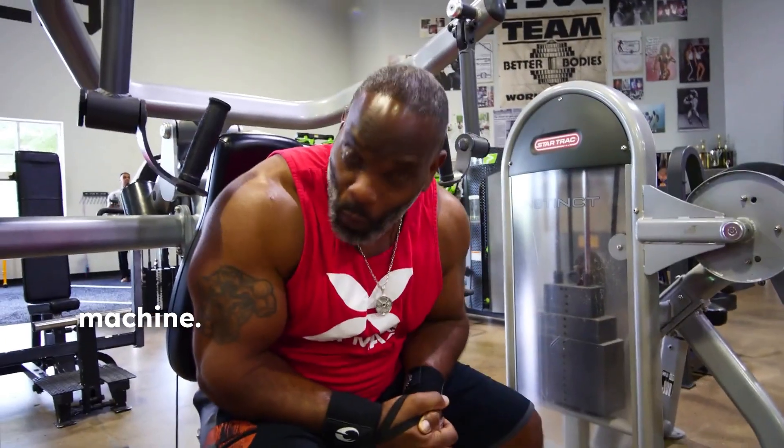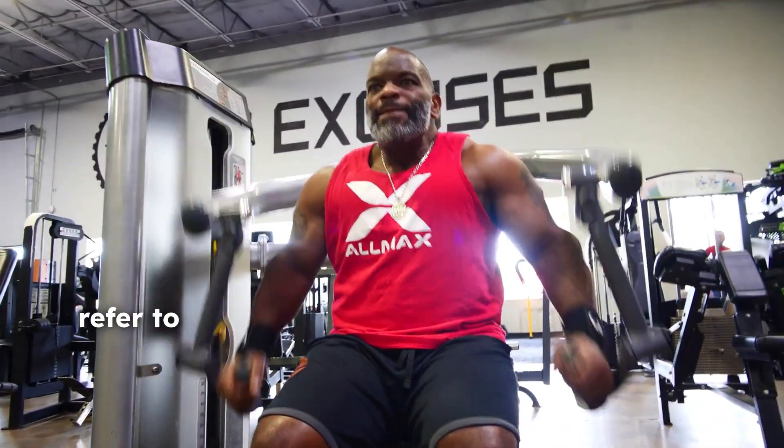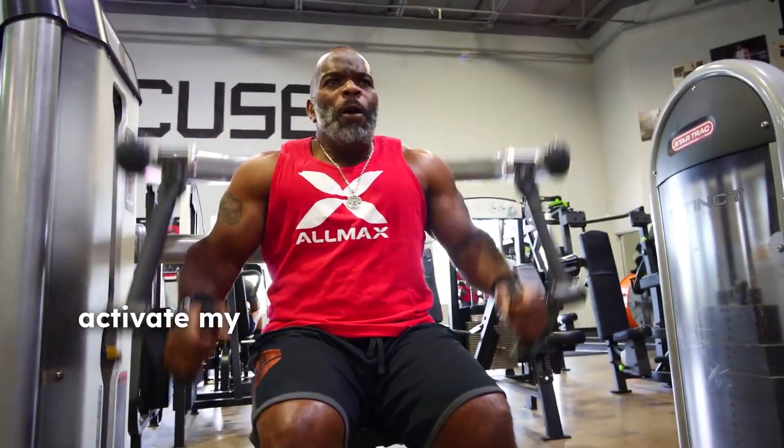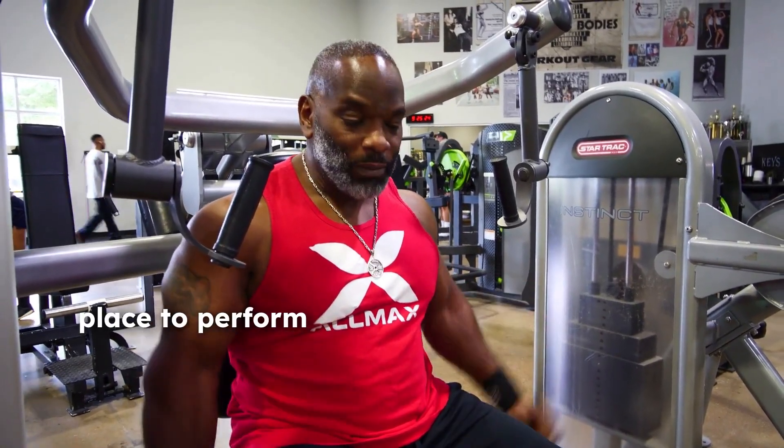This is an excellent machine. I have to admit, this is pretty much the first time I ever used this tricep machine. Sometimes I always refer to free weights being better than machines, but this particular machine — you have to balance yourself. I had to connect and activate my core to balance myself, and these things move quite a bit, so you have to stabilize yourself. You use stabilizing muscles to stabilize your shoulders and arms to keep them in place to perform the exercise.